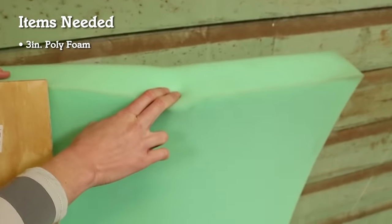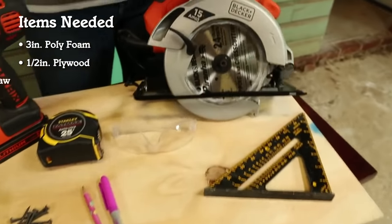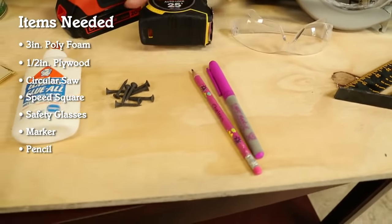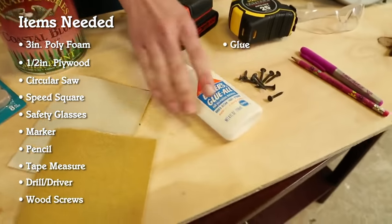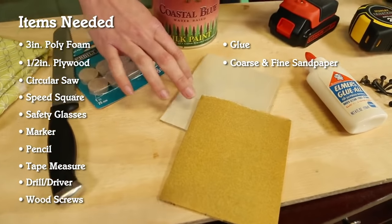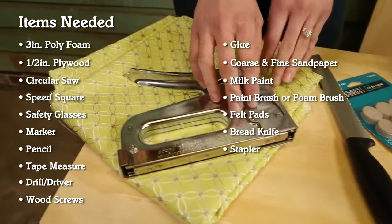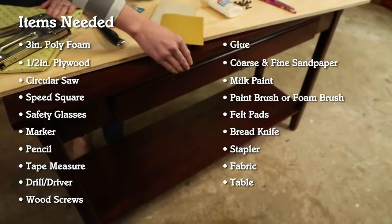To start this project you'll need some thick foam, plywood cut at the store, a circular saw, a speed square, safety glasses, a marker and a pencil, a tape measure, a drill driver, a few screws and some household glue, coarse and fine sandpaper, milk paint and a paintbrush, felt pads, a bread knife, a stapler, some cute fabric, and of course our table that we're going to convert to a bench.